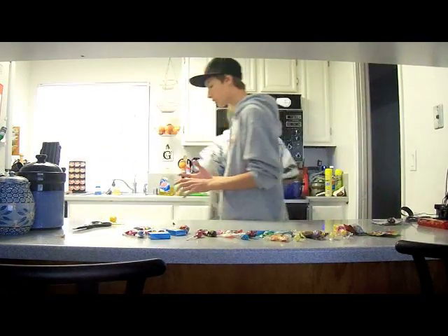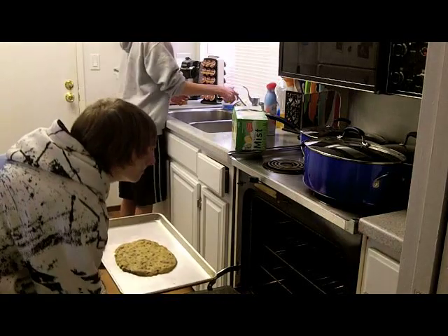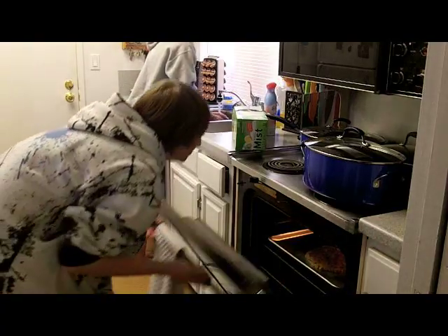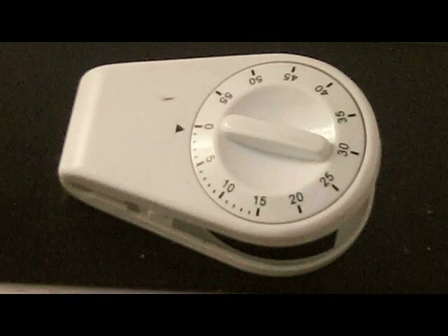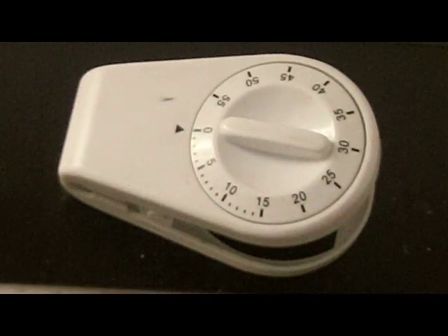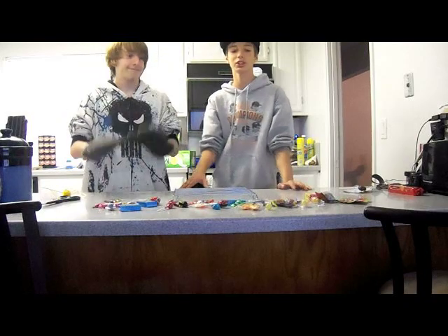I'm going to wash my hands. You go ahead and wash your hands. Look at that. Okay. So right now Owen's going to take the cookie out of the oven. It's finished. Let's do this, let's get it out.